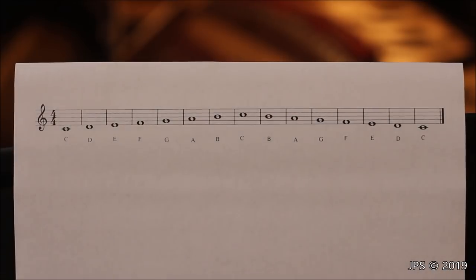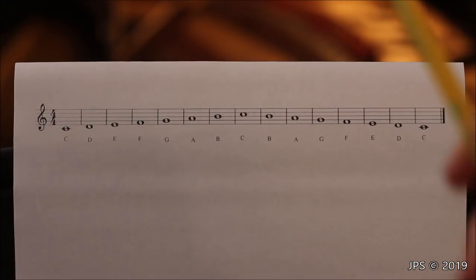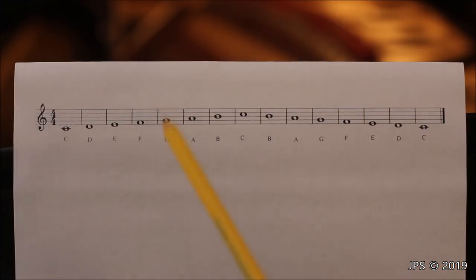Here's what that scale sounds like going back down from high C: C, B, A, G, F, E, D, and middle C. That's all the white notes. Now let me bring in a different example that includes the sharps and flats for the right hand, and after that I'll show you the same thing for the left hand.